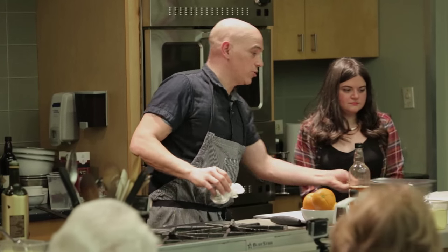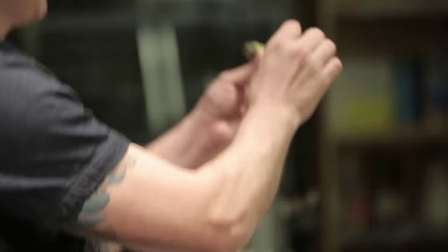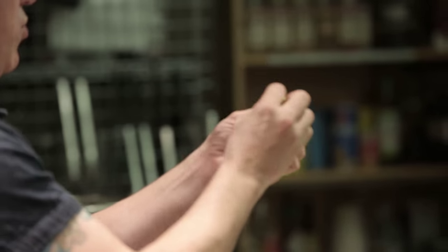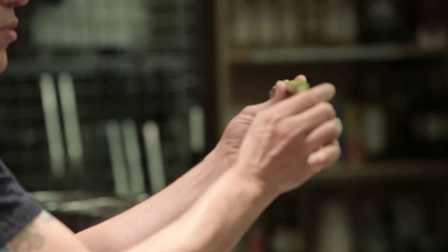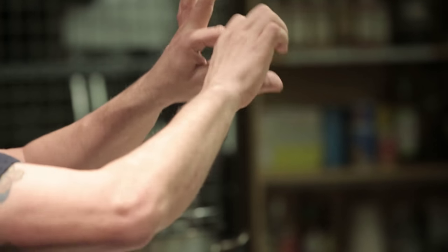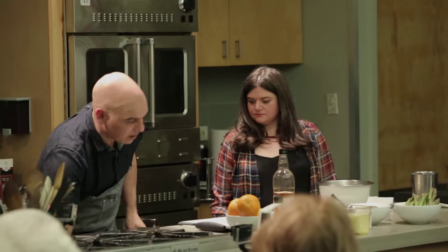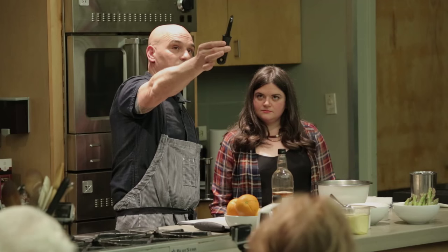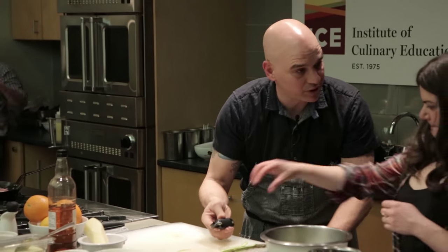Now we're going to start working on our vegetable salad. This asparagus has already been cleaned. If you look at a piece of asparagus, the end is kind of white — you don't even have to cut it. If you grab every piece and bend it, wherever it snaps is where it should naturally break. Then we're just going to cut it into ribbons — grab a knife peeler, put it flat on the board, and keep going straight down to form those ribbons.